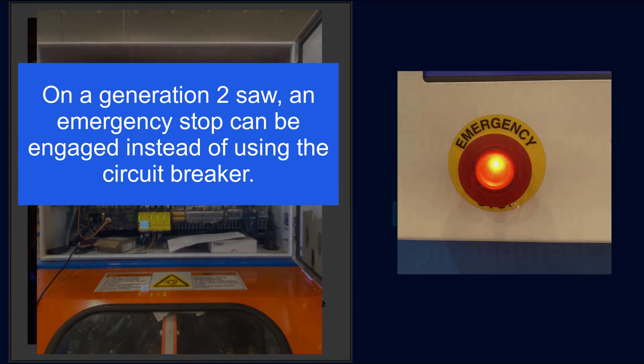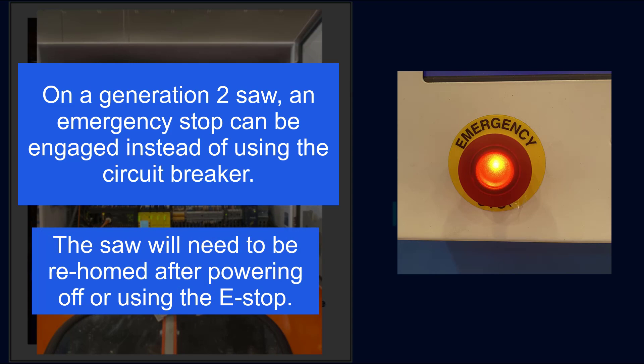Or, on a Generation 2 saw, an emergency stop can be activated instead of using the breaker. Keep in mind that the saw needs to be homed again if powered off or if an e-stop is activated.